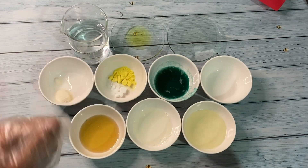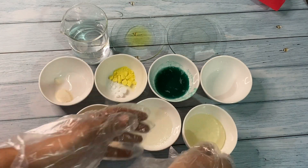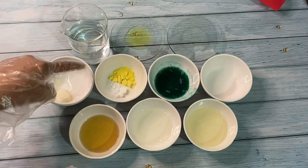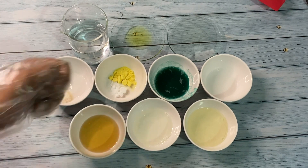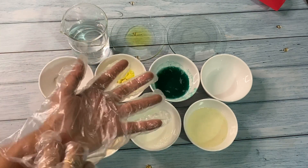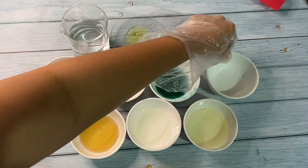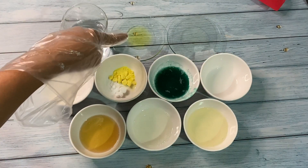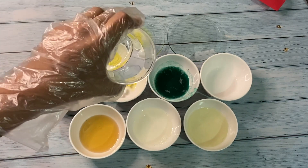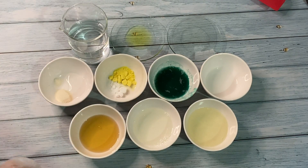Hi everyone, today we are going to make foaming patchouli shampoo. These are the ingredients required: sodium cocal glutamate, coco betaine, L-glucose, sorbitol, solar gum, sodium gluconate, silk amino acids, panthenol, hydrolyzed protein, olivum 300, polyquart, lactic acid, preservative, patchouli fragrance oil, and distilled water. The weights and percentages of ingredients are in the description box.